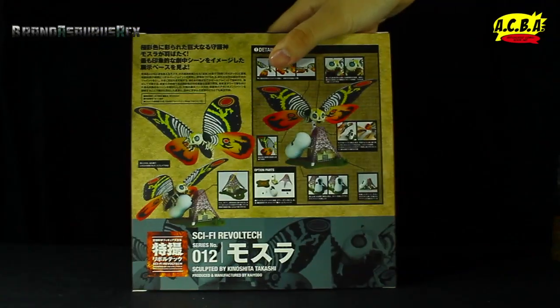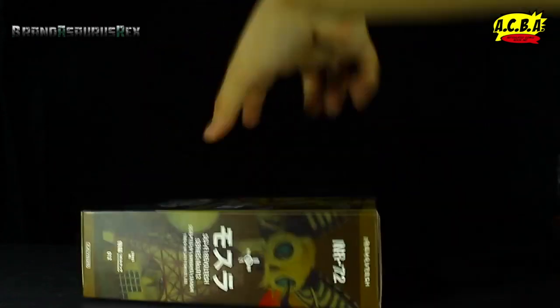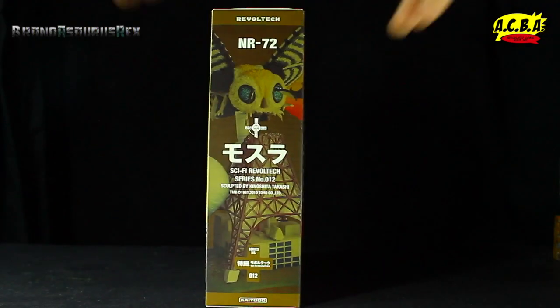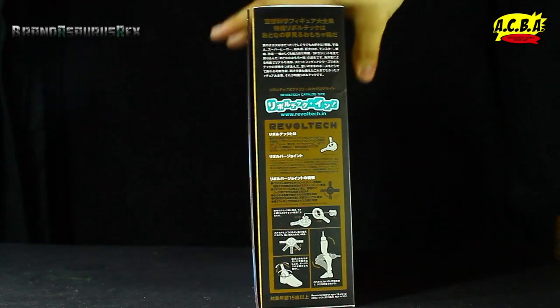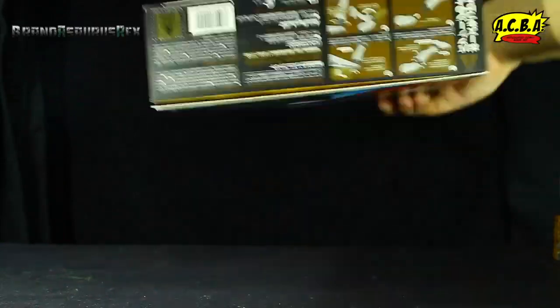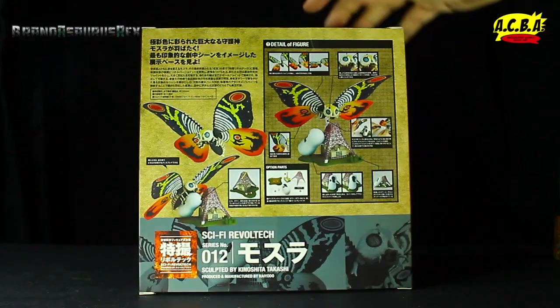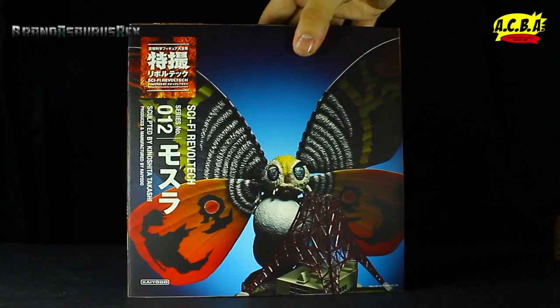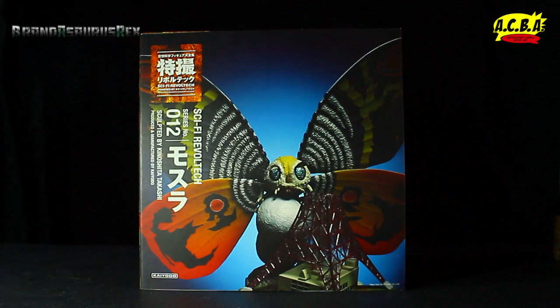Let's flip it to the back. Got more photos of Mothra and all the cool things that you can do with the figure. And also on this — whoa! Dropped it. Also, on the side here, we have a cool photo of Mothra. On the other side, we've got some Revoltek mumbo jumbo, and on the bottom, how to work it, and also a license from 2010. So this figure is quite old. Without further ado, let's pop this thing open.